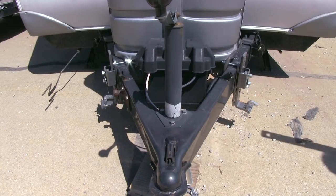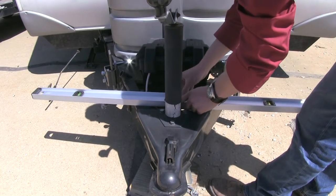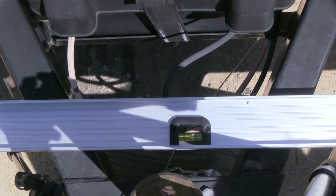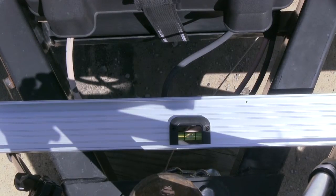Now with our front to back level, let's go ahead and measure our side to side. We'll come up to our A-frame and lay the level on top. Our side to side is almost balanced, but we're going to have a buddy adjust our side stabilizer to get it perfect. Alright, go ahead. And good.